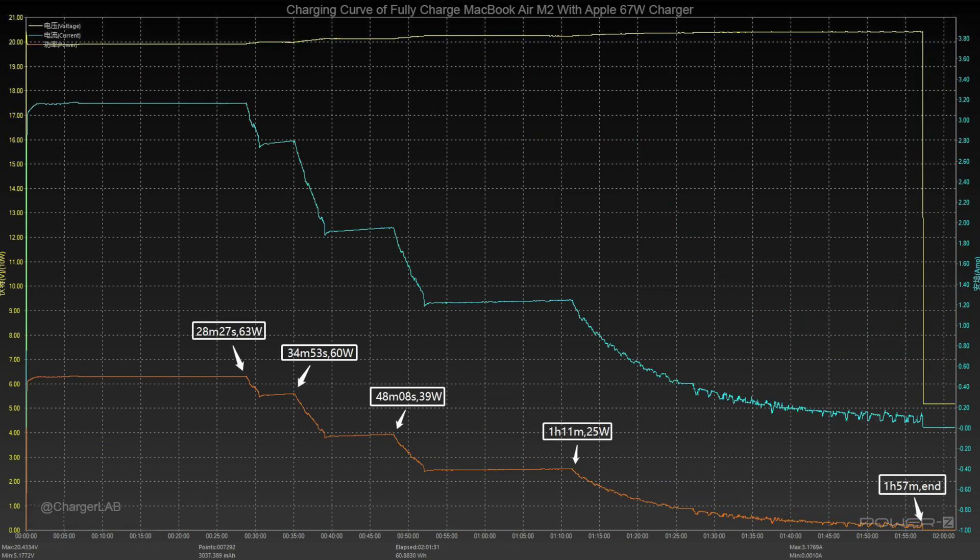The charging curve of Apple's 67W charger can be divided into 5 parts. The voltage keeps at 20V, and the power curve varies with the current curve. Its peak power is about 63W, which is double the 35W. The total charging time is 1 hour and 57 minutes.